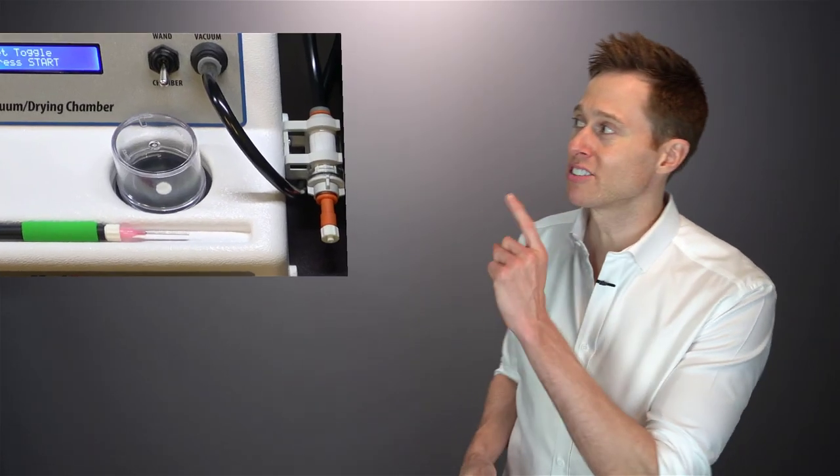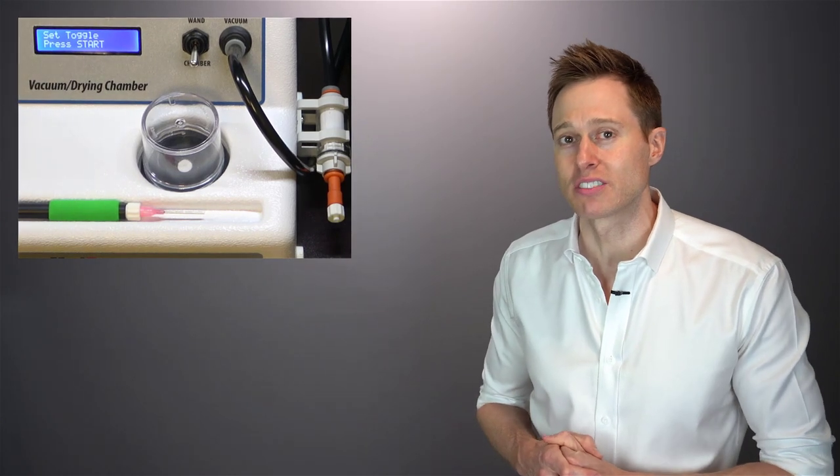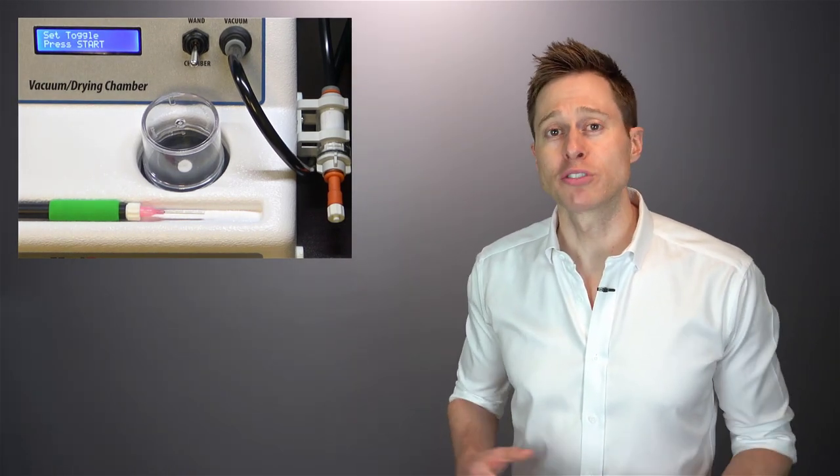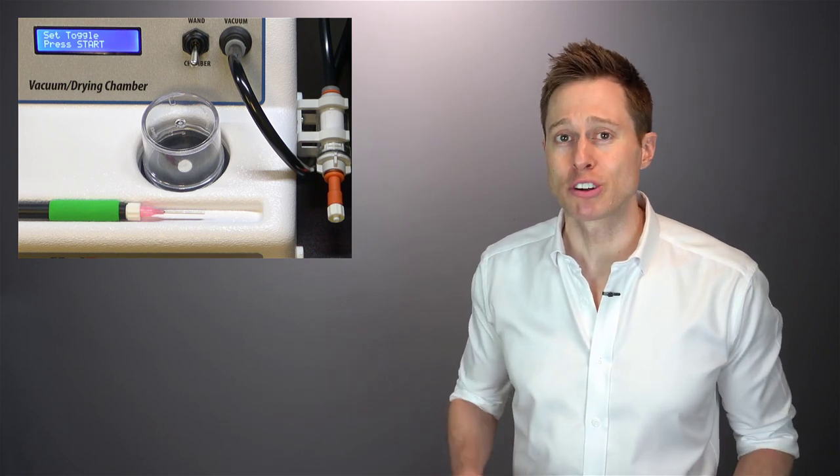Well, you take them to your hearing care professional so they can professionally extract all of this moisture out of your hearing aids to ensure that they are going to be consistently functioning properly. Now, for as long as I have been in the profession of audiology, professional hearing aid dehydration meant placing your hearing aids into a bell jar dehydration system, like this one. In fact, I have personally run hundreds, if not thousands of hearing aids through a dehydrator just like this.